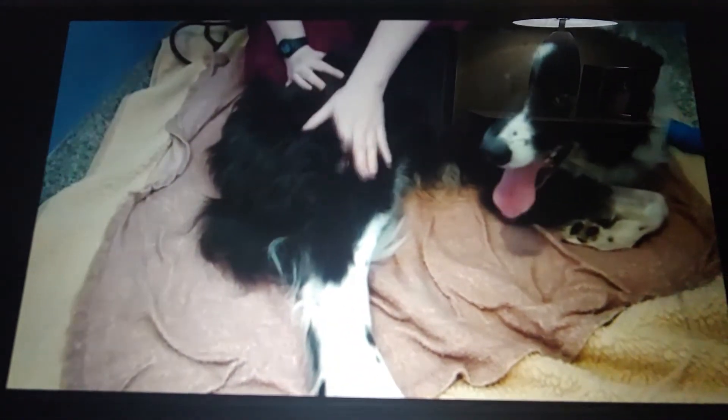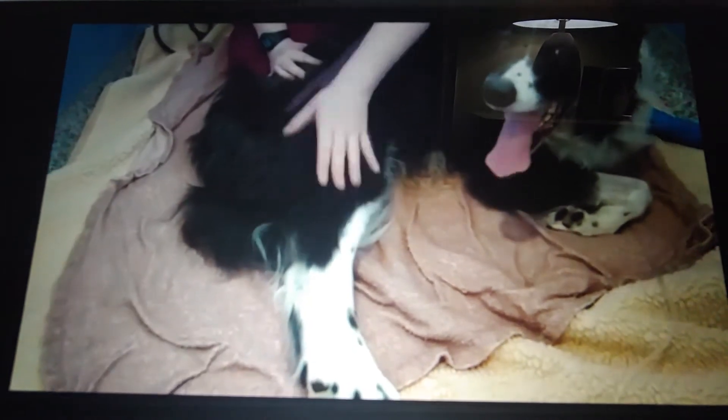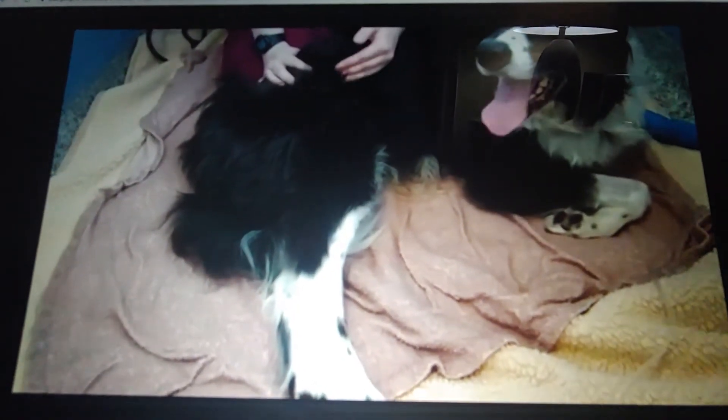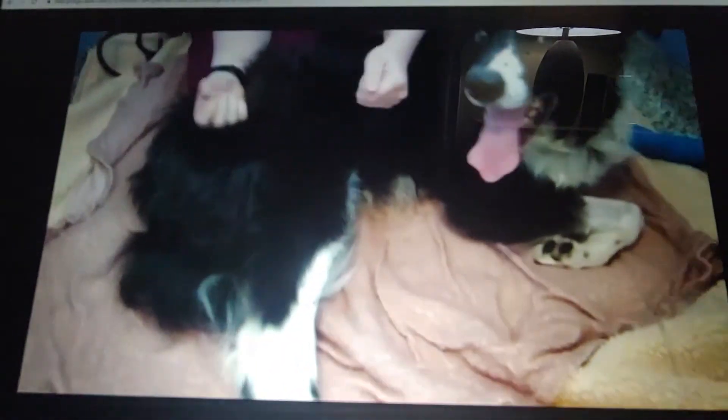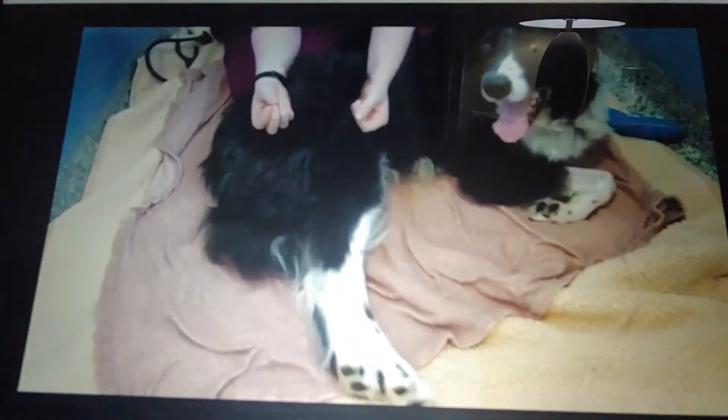So that's passive range of motion — that should loosen up his muscles a bit. After we do passive range of motion we do bicycling, and bicycling is exactly what it sounds like: you're going to move his leg as if he's riding a bicycle.